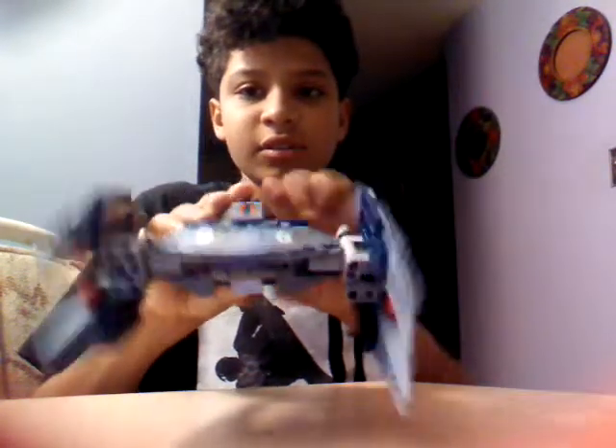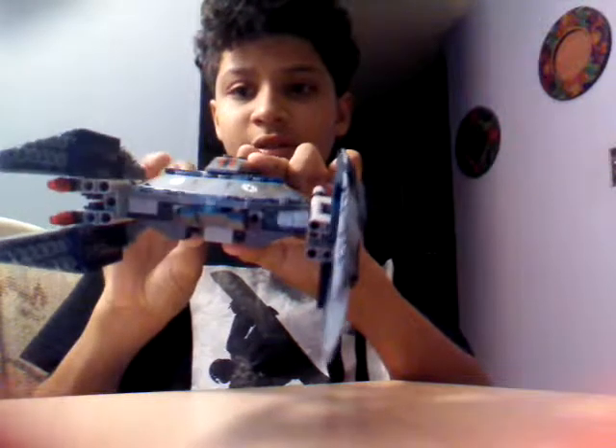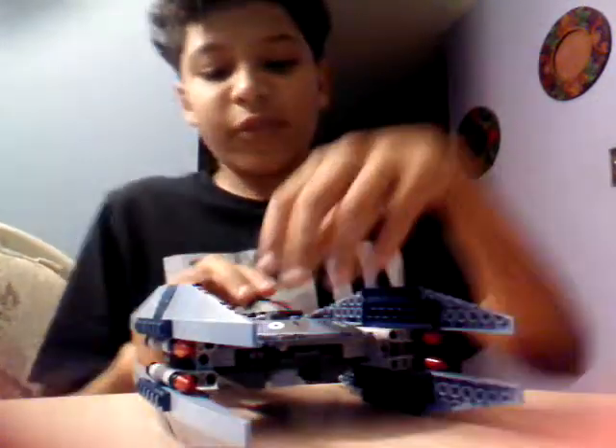These are flip fire missiles and they're spring loaded, so you don't have to flip them — you just push them down like this. Yeah, this is my Lego Vulture Droid set. Thanks for watching, and bye.